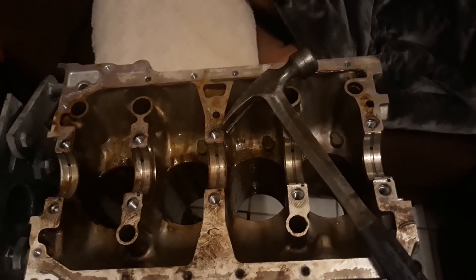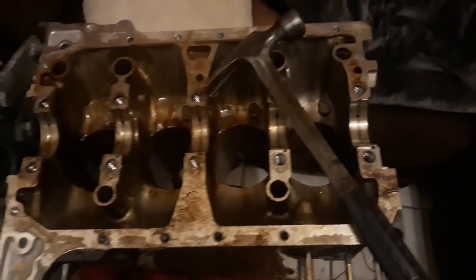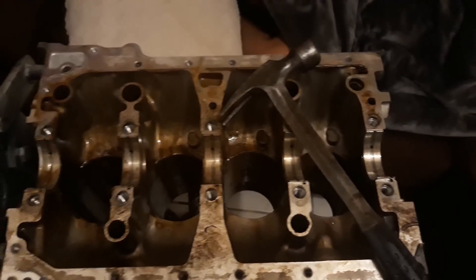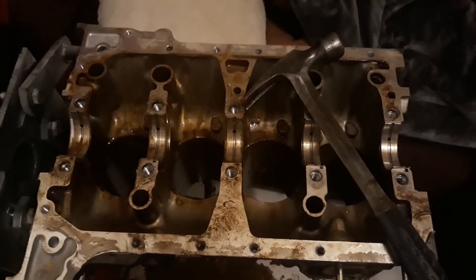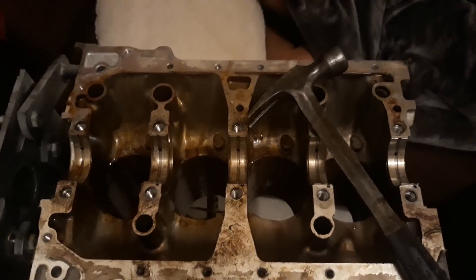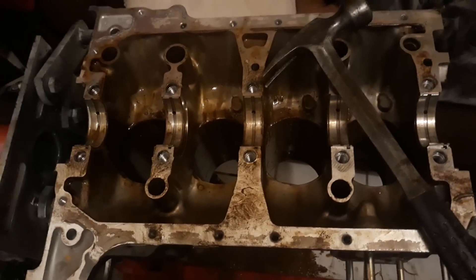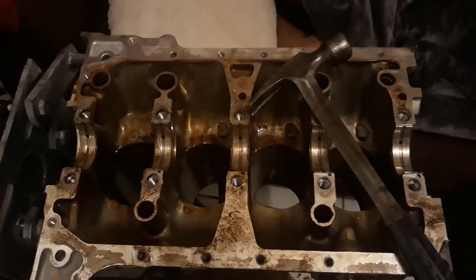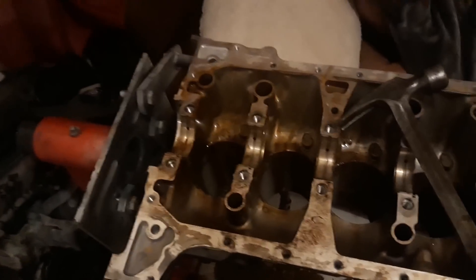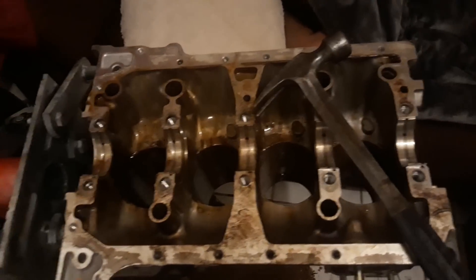I have multiple other K blocks and cranks so I can do the exact same build again. I'm going to offer this K23 for sale — might not even sell, might just sit on it — but I'm thinking $500 local pickup or $600 shipped anywhere in the continental US for a high compression K20 A3. I'm going to clean it up, put it on a wheel dolly, and roll it under the kitchen table next to my K20 Z3 block that's wrapped in plastic and stashed.